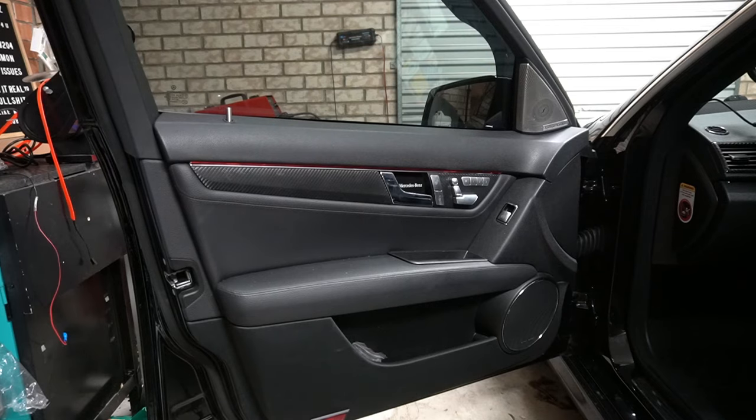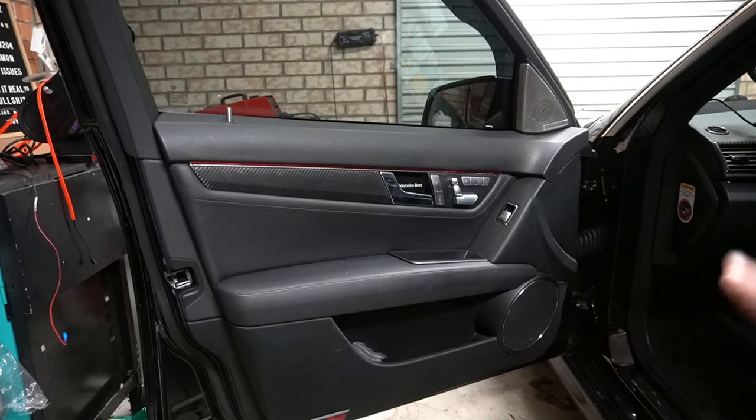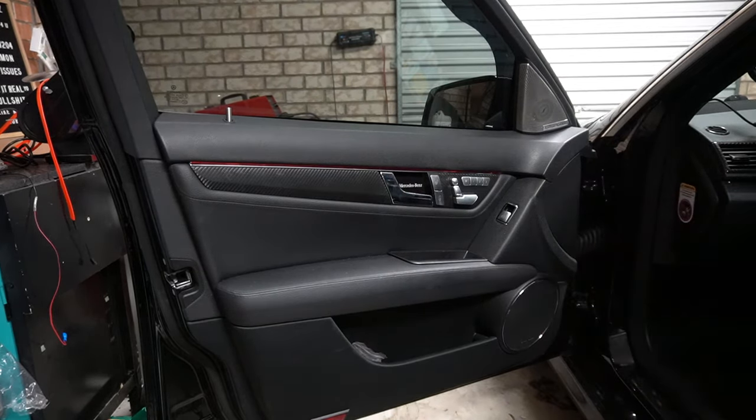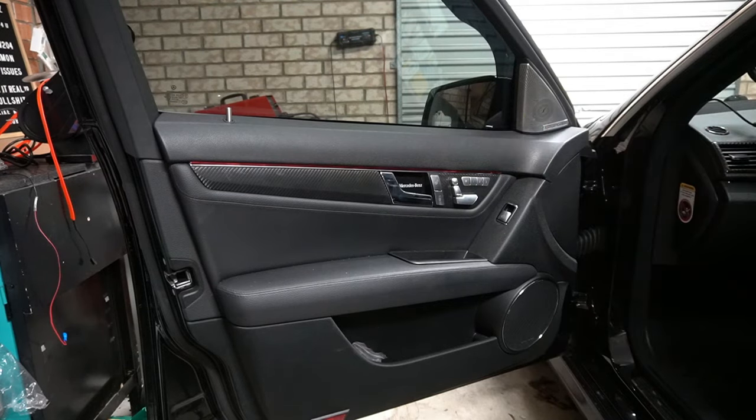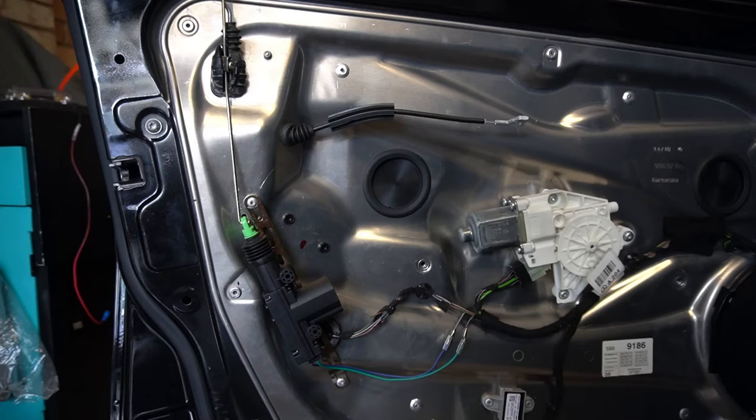In order to start off you need to remove your entire door panel to get to the inside of your door. I'll leave a link in the top right corner because I've already done a video showing you how to remove this door panel — be sure to watch that video so you can see how to remove it, and then we'll take it from there.